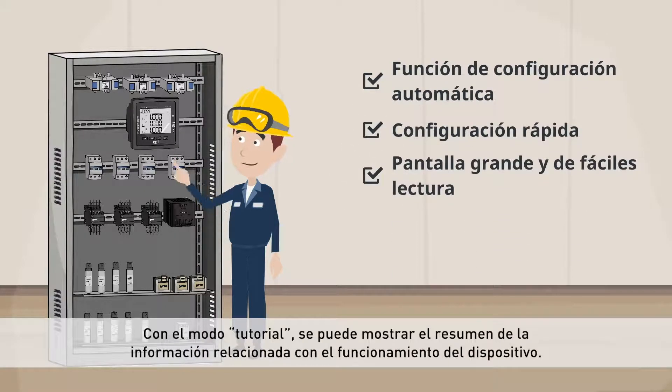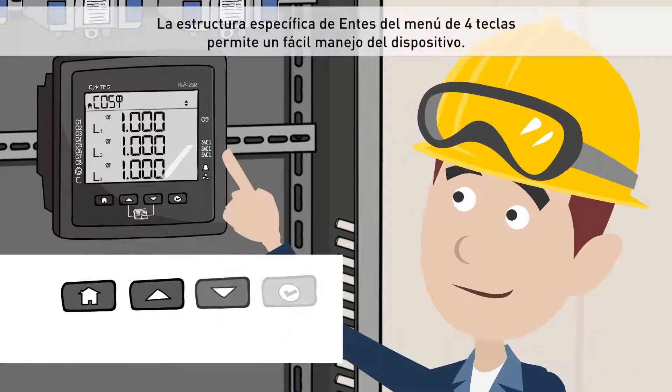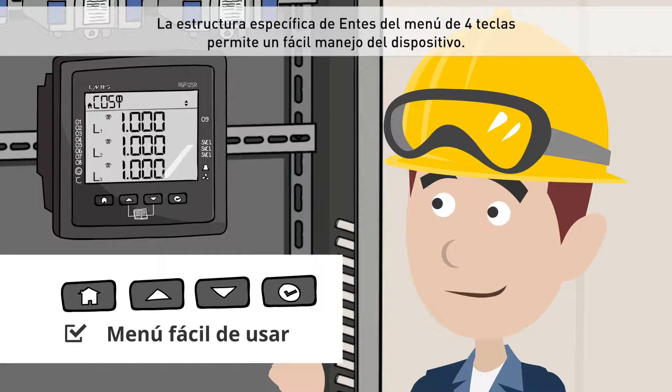With the tutorial mode, information related to the operation of the device can be displayed. Entis's specific 4-key menu structure allows easy operation of the device.